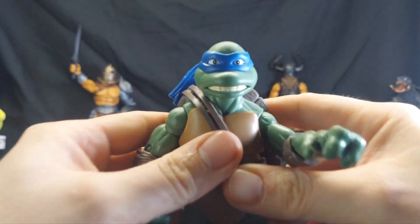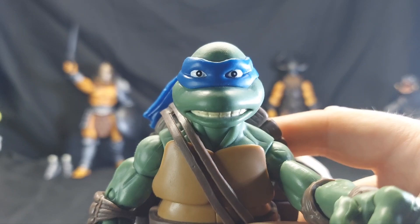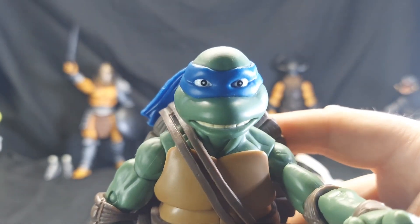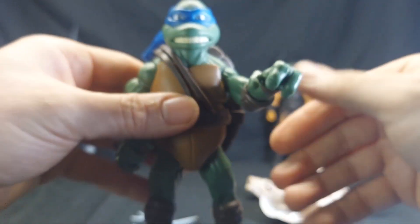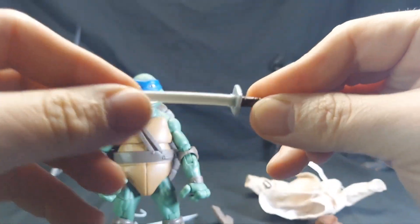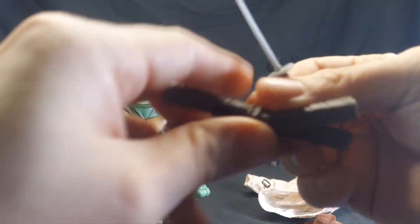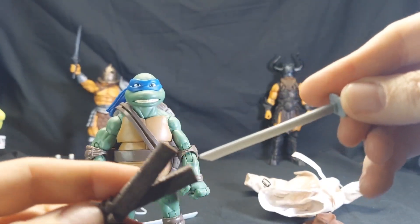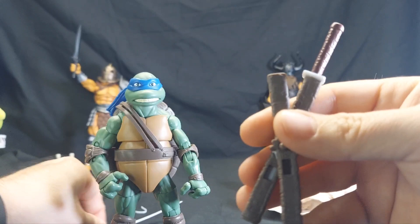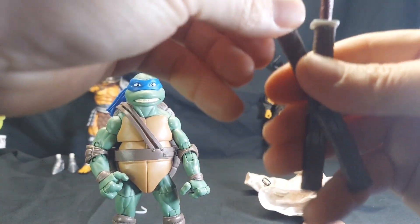His eyes are a little wonky — one's a little higher than the other. He has swords that are rubbery but fine. Do they fit into a sheath easily? Looks like they do — one needs to be heated up a little bit because it's warped looking.